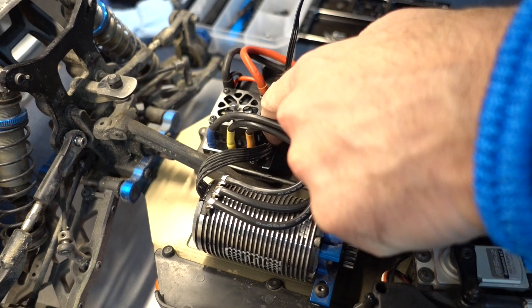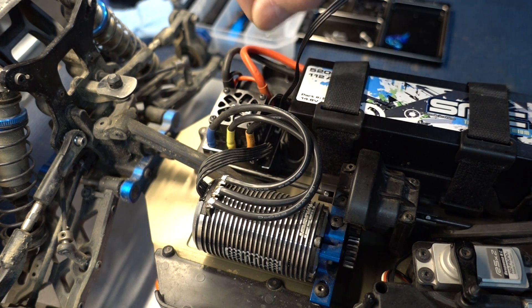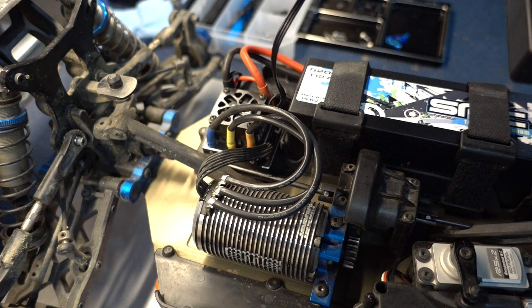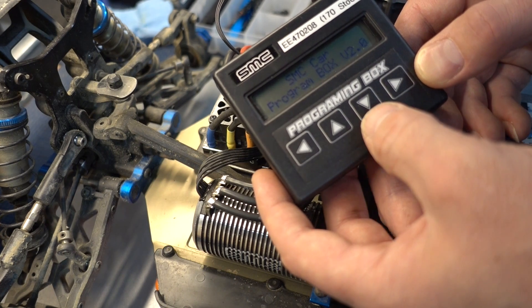I'll just turn it on so you can see the on button. It's flashing red right now because it has no receiver input. The extreme right is the receiver connector. The middle connector, closest to the button, is for the fan port or the program port. So we simply unplug the fan, plug in the program port, and we can see the screen with all the different parameters.